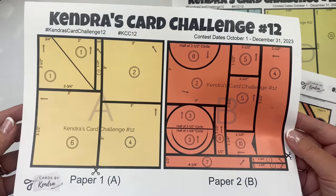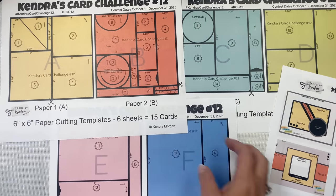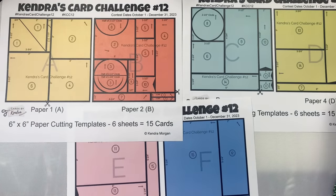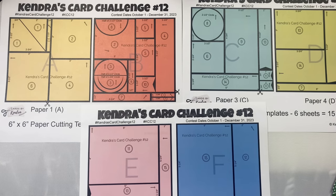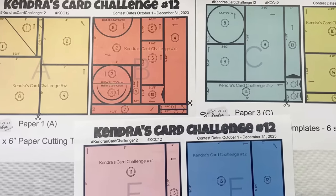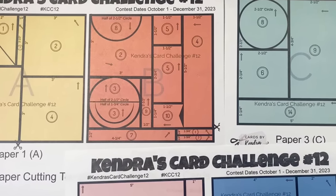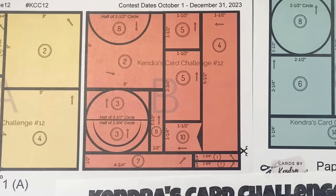For this challenge you'll want to use patterns that are non-directional, meaning it doesn't matter which way you turn the paper, because the arrows do not all go the same direction. If you want to use a directional pattern, you may have to rotate the card sketch. It's best to use non-directional patterns for this particular challenge to make it a little bit easier. You'll also see a couple of half circles on paper B, so you'll need either a circle punch or circle dies and a die cutting machine.